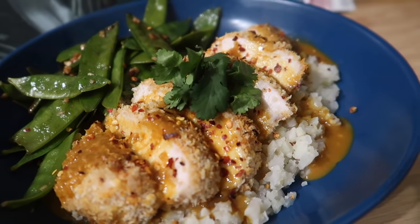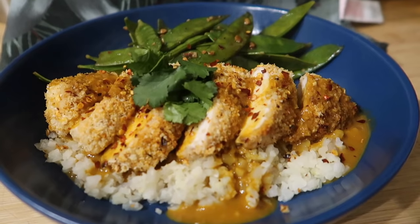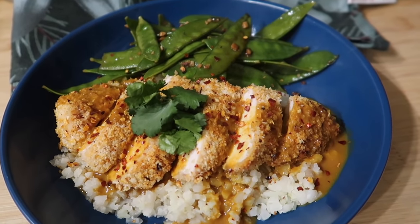Here we are dished up. We've got our cauliflower rice with our chicken on top, the katsu curry poured over, and we've got our garlic mangetout. And here is our healthy chicken katsu curry.